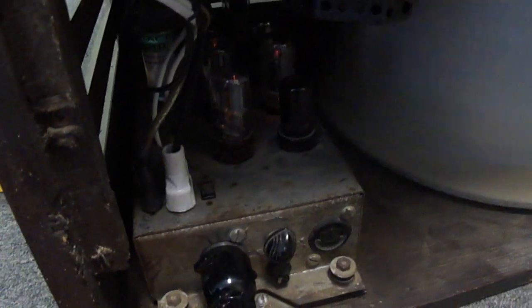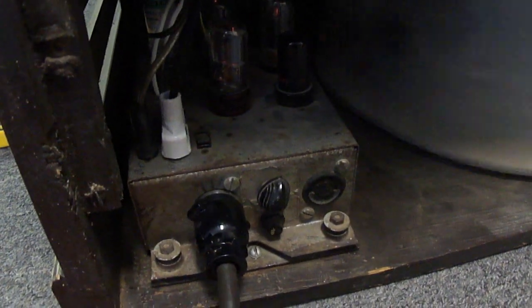Put all new capacitors in the amp. Tested the tubes — tubes are good. And here's the motor. That's the retrofit motor. You can see it's working good.